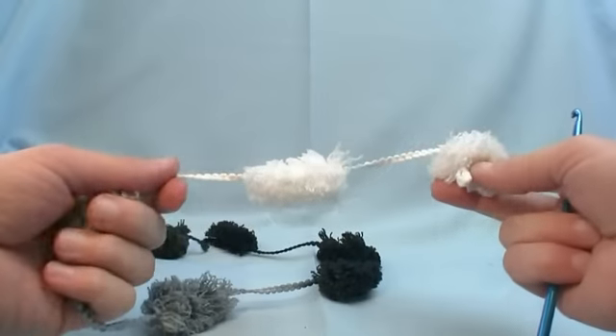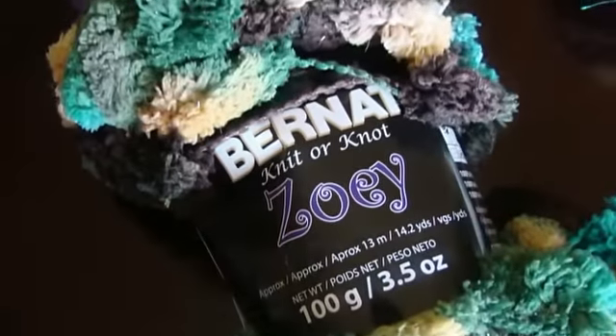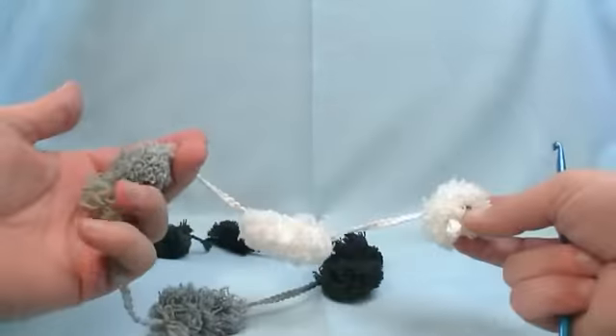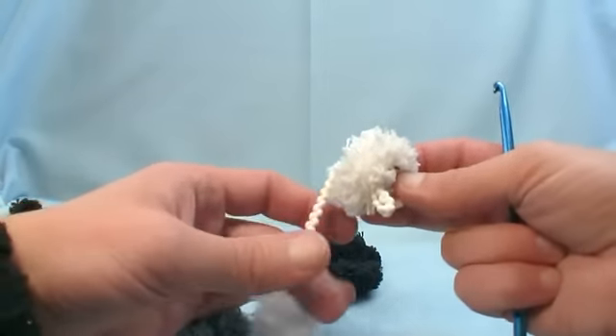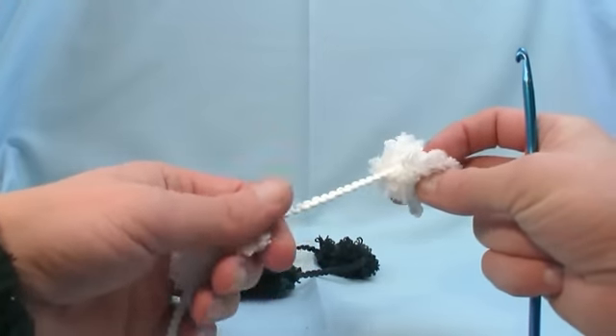So here we have it. This is the slip and go scarf — well, this is the starting of it. This is called Zoe, and this is a yarn by Bernadette. It's new to the marketplaces as of the fall of 2011. So let's begin — and there is no double crochet, no single crochet. This is just slip and go.